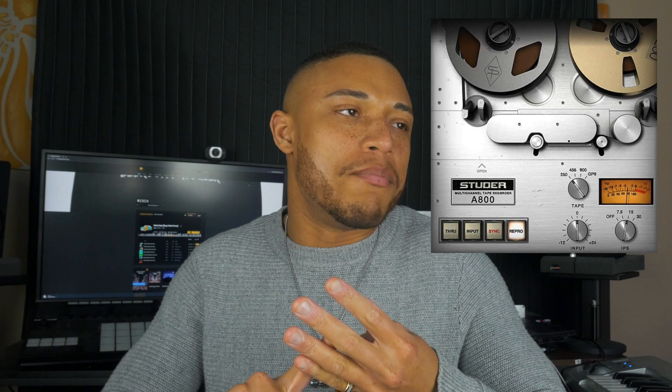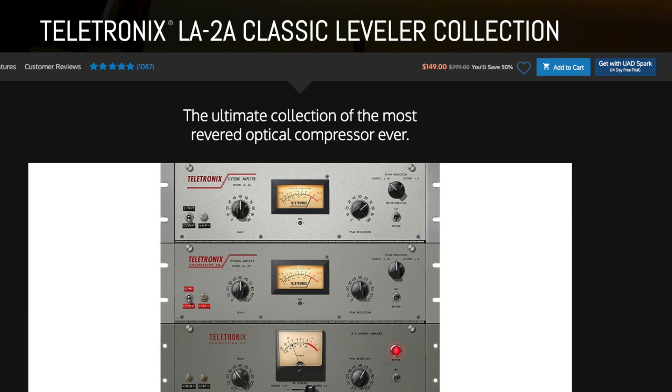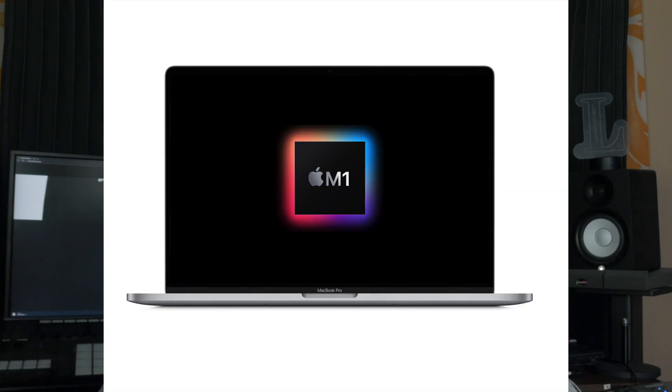I use the Neve 1073, the LA-2A, the 1176, and the Studer in most of my mixes. Even with the quad-core Apollo, I do occasionally max out on DSP, especially on bigger projects. I love that I now have the option to run my UAD plugins on either my Apollo or my computer. And especially since UAD's plugins are a bit pricier than most competitors, I'm glad they're giving you access to the native plugins for free if you already own the DSP version. It's amazing that their plugins sound exactly the same whether you're using the DSP or native version. I haven't tested them enough to see how much strain they put on my computer, but if you have a faster computer — especially a newer M1 Mac — I'm fairly sure it can handle it.